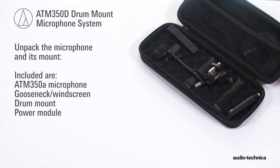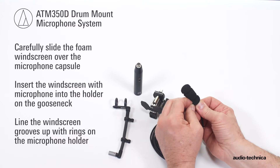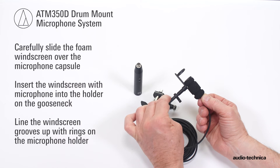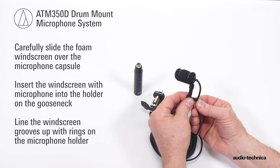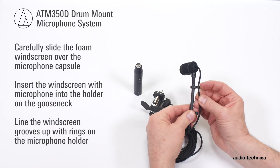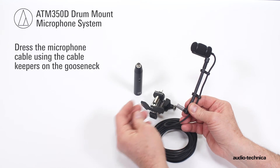Unpack the microphone and its associated mount. Carefully slide the foam windscreen over the microphone capsule until the capsule is fully inserted into the windscreen. Slip the microphone and windscreen into the microphone holder, engaging the holder's rings into the slots on the windscreen. Dress the cable using the cable keepers on the gooseneck.